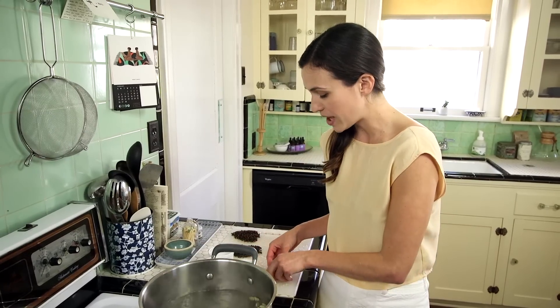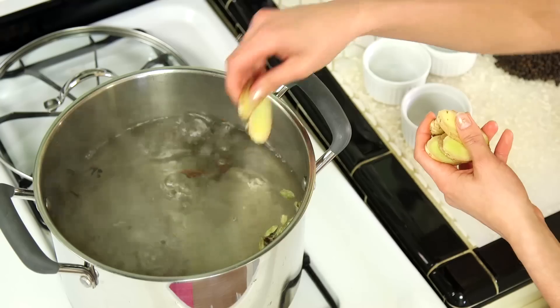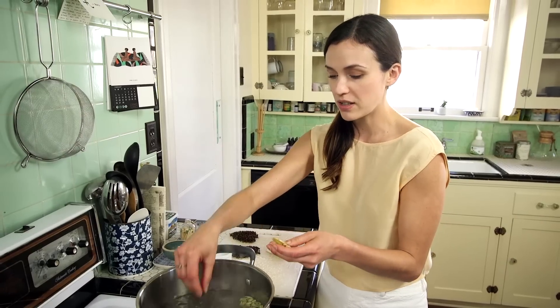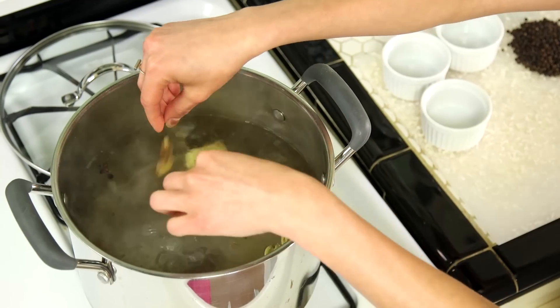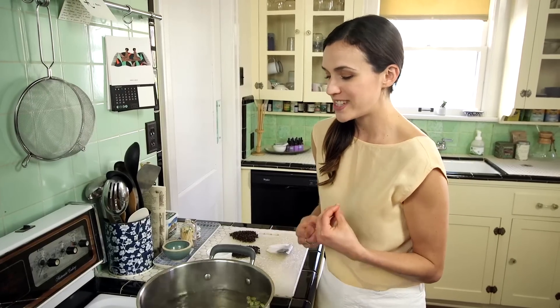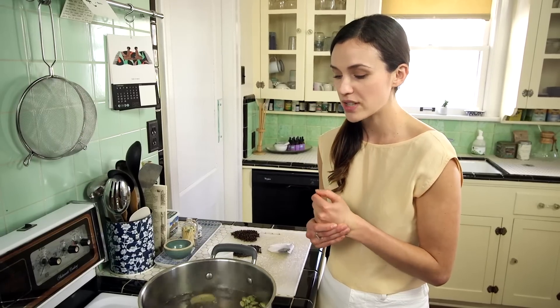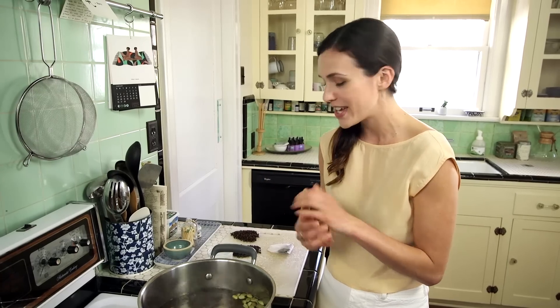Next up we have our fresh ginger — about eight slices. You can amp up the ginger or tone it down based on what you like. I like a lot of ginger personally, to get the healing effects. And then we just let this go for a couple of minutes. It's already starting to turn a different color. You definitely want to keep the boil rolling just for a couple minutes, and it's already starting to smell super awesome and amazing.